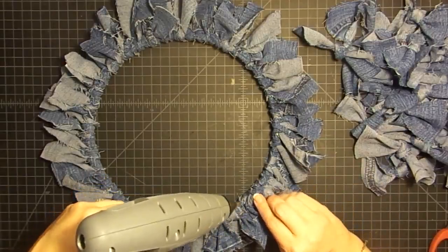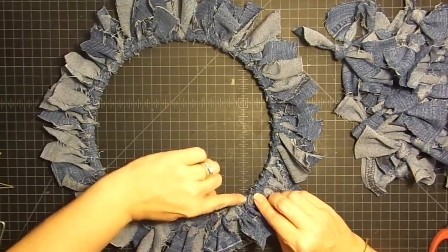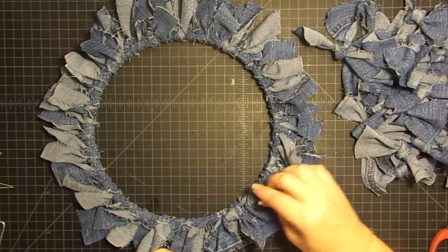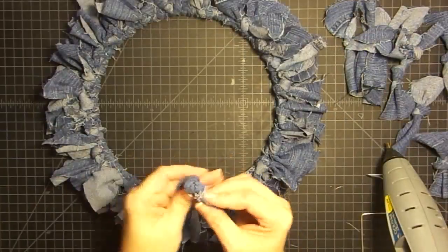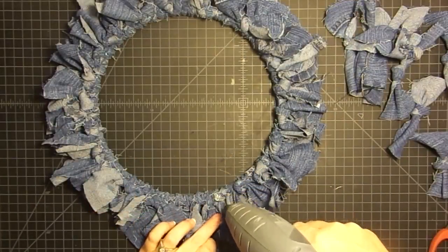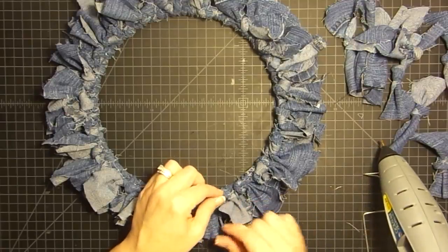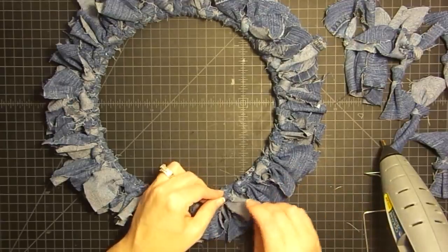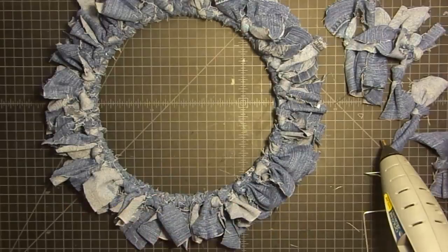They don't have to be touching, but they can if you want. I'm probably going to let them have a gap about a finger width between each one. I'm just adding glue and then sticking a knot down — really simple. This is very forgiving because these little frayed edges kind of hide everything. I like adding these little knots because it kind of bulks it up a bit.